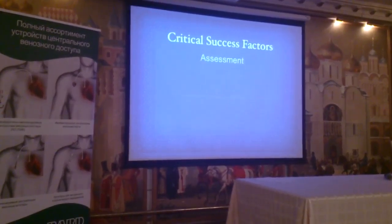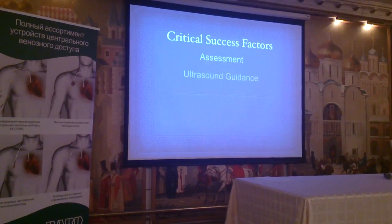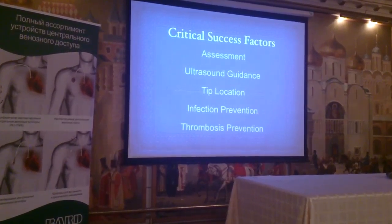So, these are the critical success factors. You have to assess the patients — assess the patients. Use the ultrasound guidance. Hip location is vital. Prevention and thrombosis prevention.